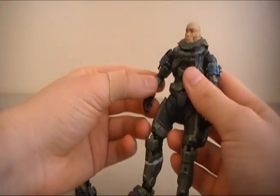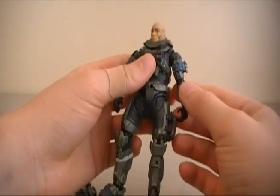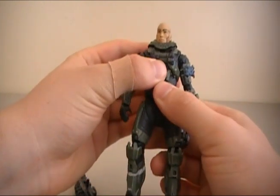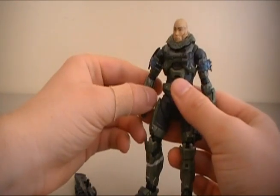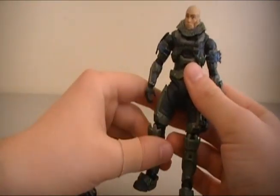Very cool figure. Definitely worth picking up if you really like this character, which I know a lot of people do. I believe there are two of these per case, so there will be more of these going around. You have a very good chance of finding one or getting one online compared to some of the other figures in the case.